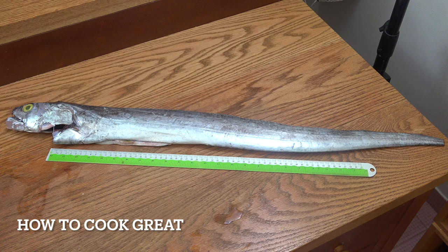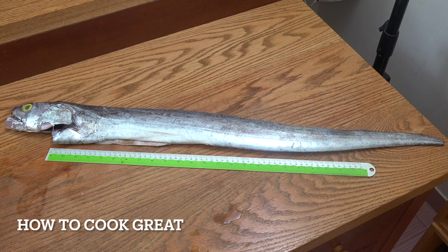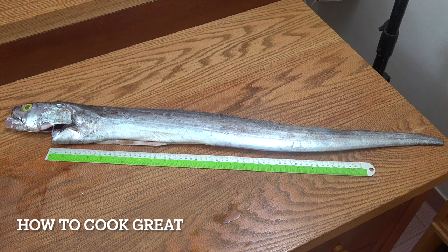So I picked this up in the supermarket today, never cooked this before in my life. This is ribbon fish, cutlass fish or belt fish. I've got a tape ruler there — this is not a particularly big one apparently. It's 90 centimetres long. It's been cleaned out. We're going to chop it up and fry it today. Very popular in Asian cooking apparently, but for me it's a first.